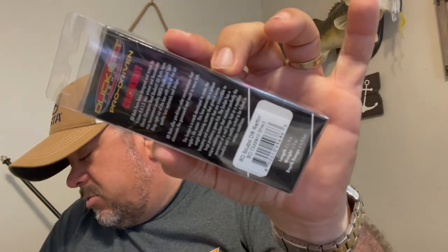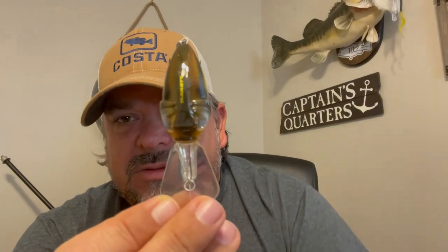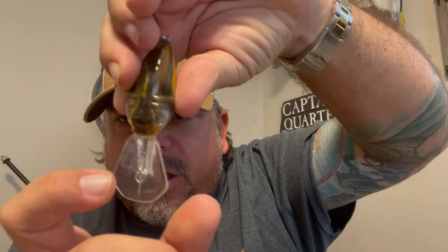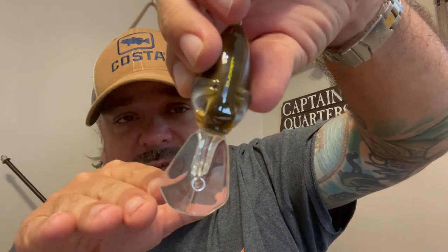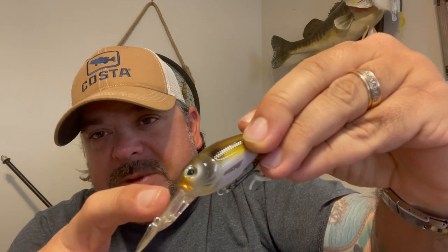The last one is the BD Scalpel DR — very same sound, same shape, but with a much bigger, broader bill. Two and a quarter inches, half ounce, dives six to eight feet in Gizzard Shad — a cool color that's going to do super well in darker, tannic waters. On this one the bill is not only much longer, it's much wider — actually as wide or wider than the body itself, so it's going to do much better deflecting off structure. The line tie is positioned lower, so it's going to run on more of a level angle and chop through — should be a pretty good grass-fishing crankbait.